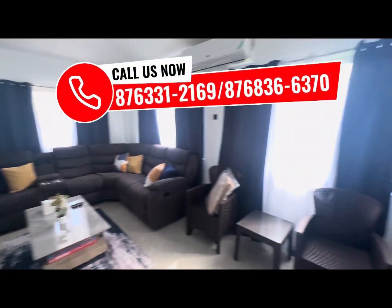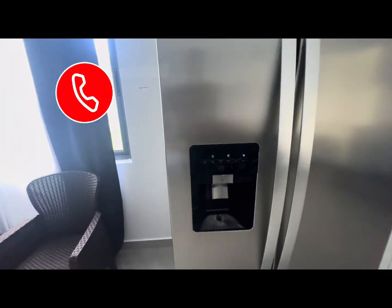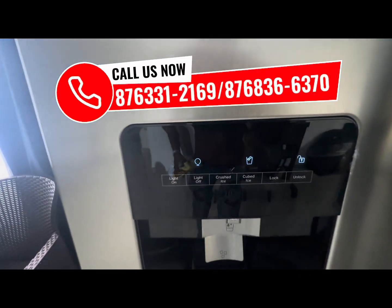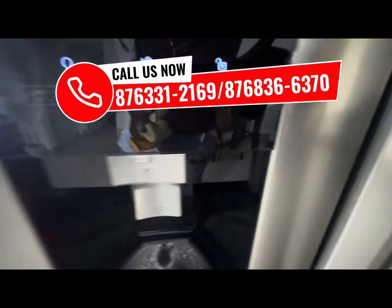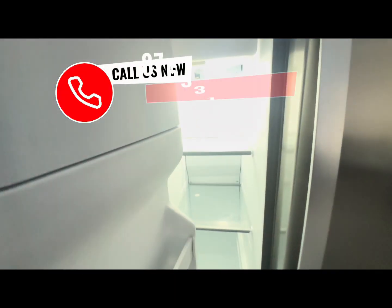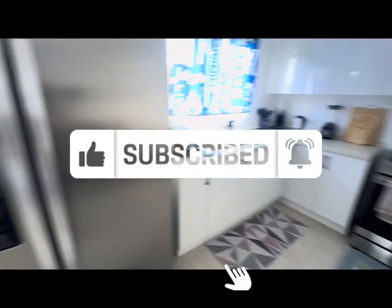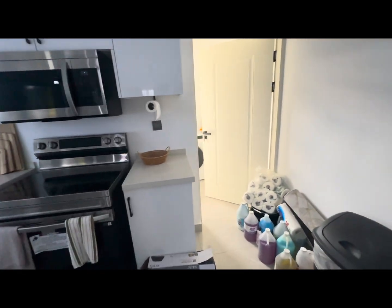Also, at Beezys Jamaica we supply your solar needs whether it be for a prefab house, an AirBnB, or even a hotel. Call us at 876-331-2169 or 876-836-6370. Don't forget to follow us on Facebook, TikTok, Instagram, and YouTube at Beezys Jamaica, and please remember to like, share, and subscribe. Happy holidays — we do appreciate you at Beezys Jamaica.